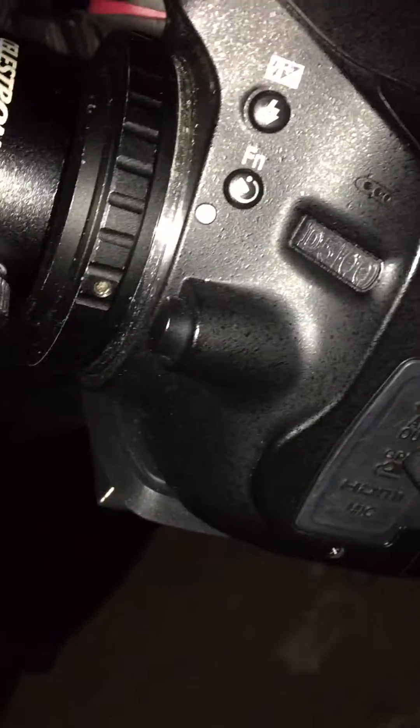Here's my setup with my Celestron 8-inch telescope, Schmidt Cassegrain, and my Nikon D5100 DSLR camera.